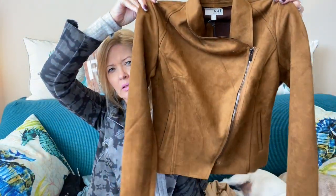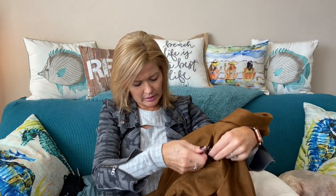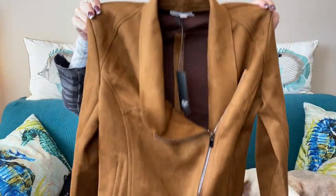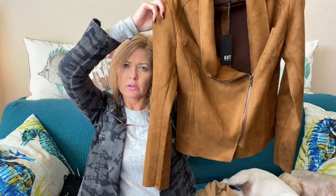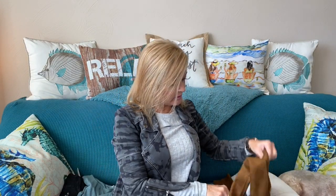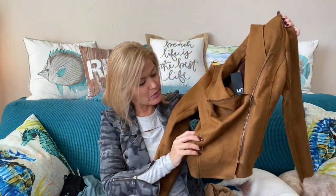Next I have a jacket by Cut from the Cloth in a fun cognac color. It's a moto style — doesn't have the zippered sleeves, just has that drapey asymmetrical zip. It's kind of cute. No extra zippers for pockets so it's a more plain style, but I think it's very cute. It does have pockets, just not zipper pockets.